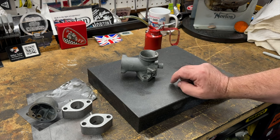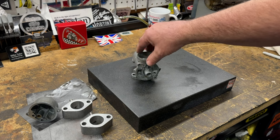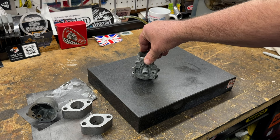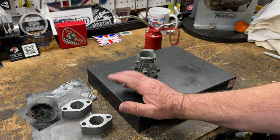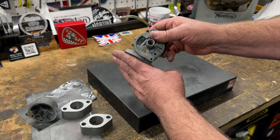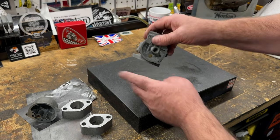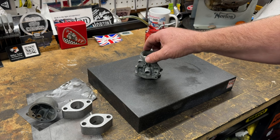And the answer is no — it's got warped. That's quite a lot. Technically the right way to do this is to put it in the vise and bend it back, but I'm just hoping that it's marginal enough where I can do it with the wet and dry.